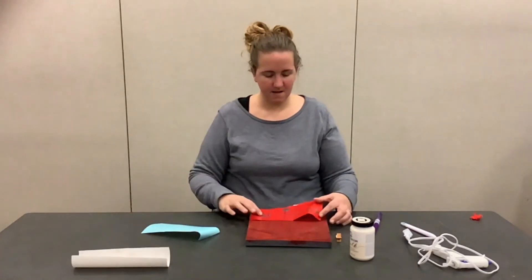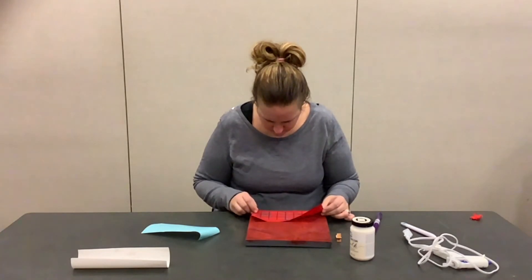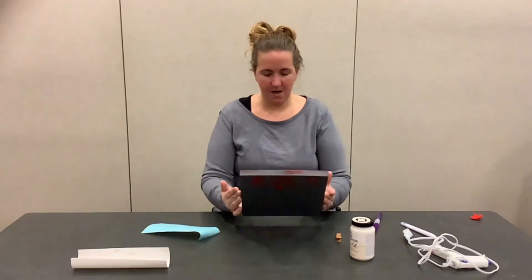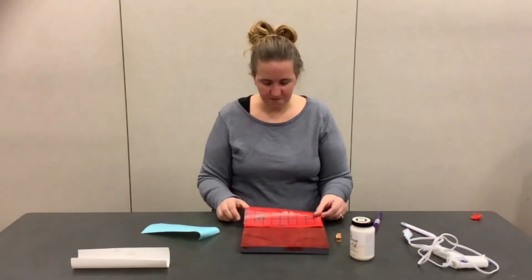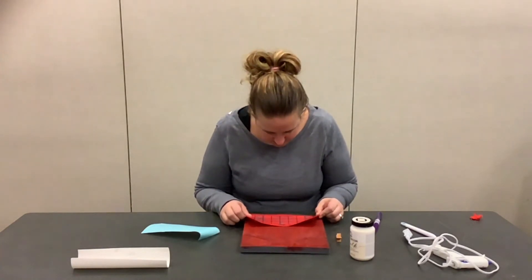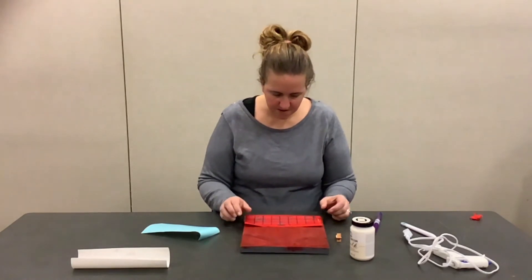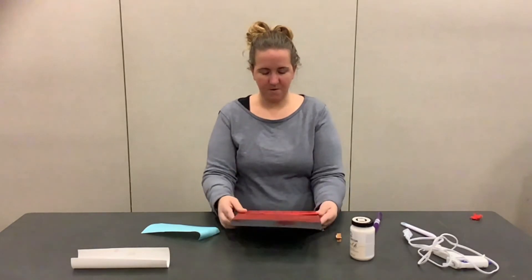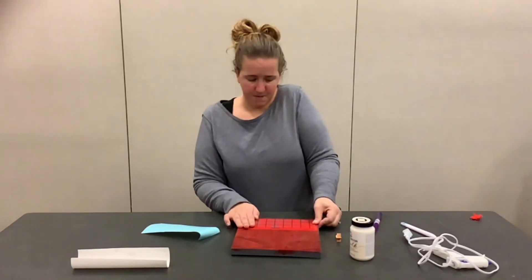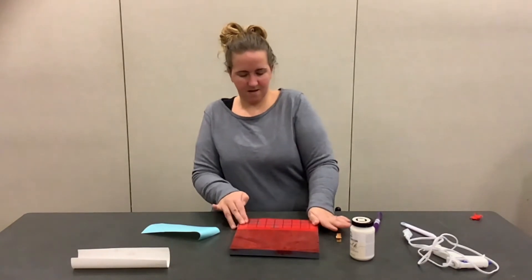Now that we got that off, set it to the side and take your vinyl and put it on your board as straight as you can. Push it down really hard and it's going to stay there. Just set it down gently, eyeball it, look to see if it's straight. You can measure it — it's 8 inches and your board should be about 9 and a half. Once you feel like you got it on there good, push it down. We don't want any air bubbles because we don't want the paint to go underneath the vinyl at all.